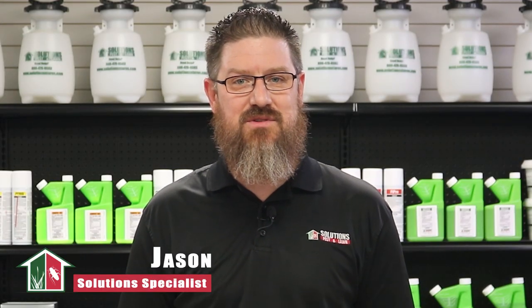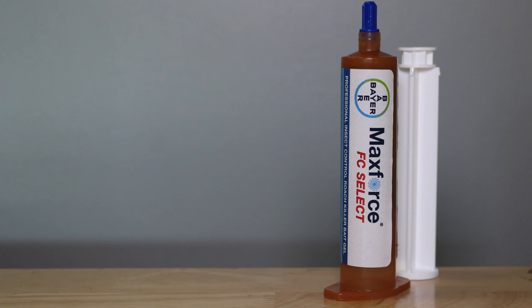Hi, I'm Jason with Solutions Pests and Lawn. In this video, we'll teach you how to use this gel bait step by step. If you like this video, please visit our website for more information or email, call, or stop by one of our stores and we can help you out.